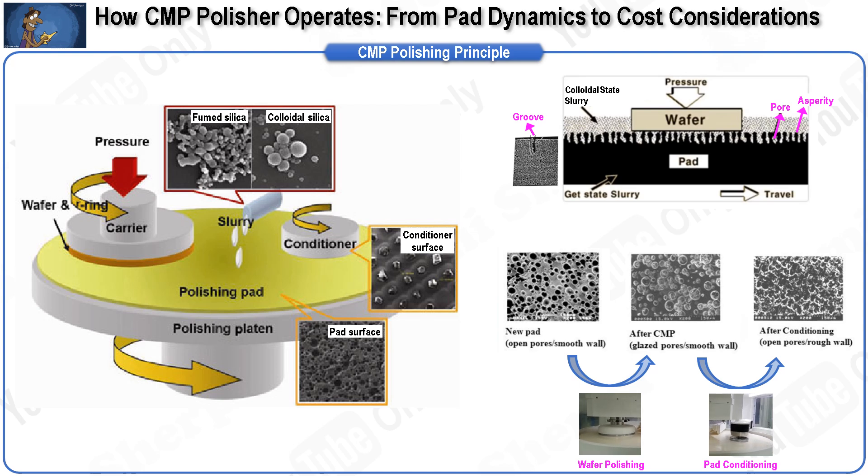The slurry typically contains abrasive nanoparticles, oxidizing agents, and other chemical additives. The slurry flows to the center of the pad and, due to centrifugal force, is uniformly distributed across the entire pad surface, helping create a thin fluid layer. When the wafer makes physical contact with the pad surface, the chemicals in the slurry, along with the abrasive nanoparticles and pad asperities, provide the chemical and mechanical action necessary for material removal, leading to local and global surface planarization.